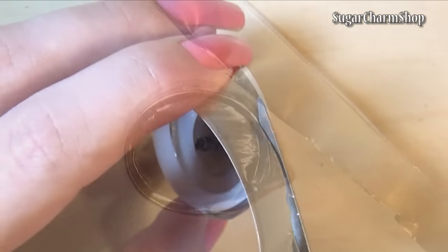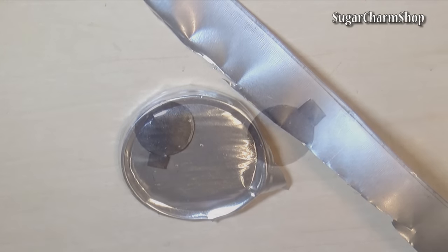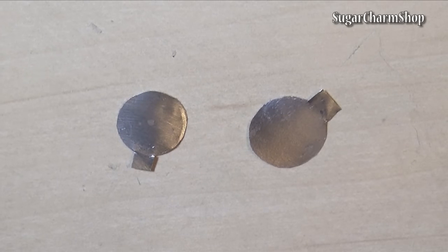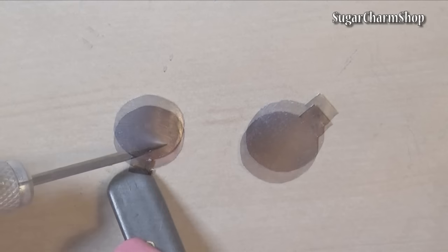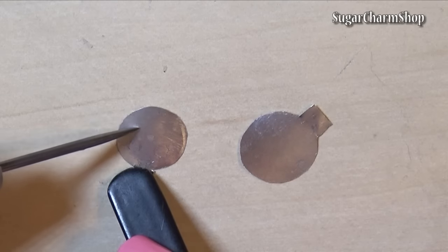Then take some metal and cut out 2 covers for the vents. I just used the metal from a tea light. If you prefer not to cut the holes, you can just paint them on with black paint.